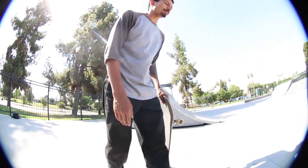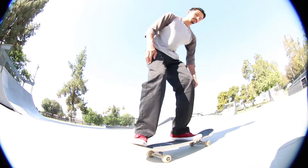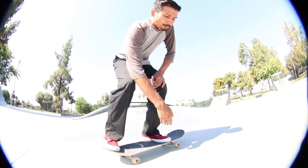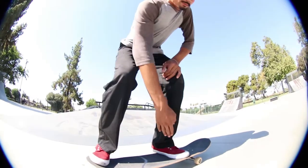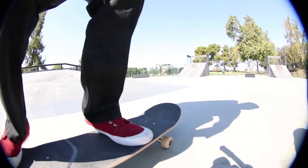First you want to learn how to front pop. The thing with the front pop — back foot is in the back corner pocket. Your front foot is probably in the middle of the board, at least behind the bolts or on them if you'd like. Depends how you do them.